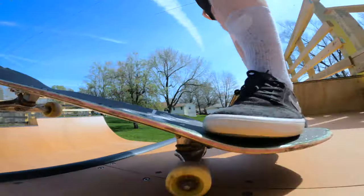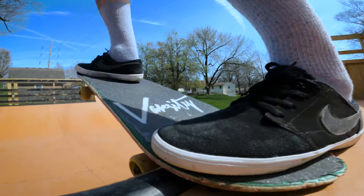Before you learn this trick there are a few other tricks you want to learn first. The first one is to drop in. The second trick you want to learn is how to do a frontside kick turn on the mini ramp.